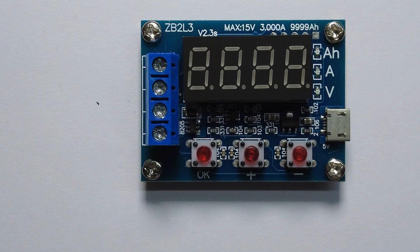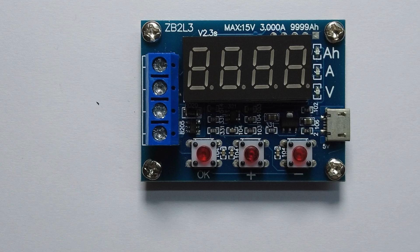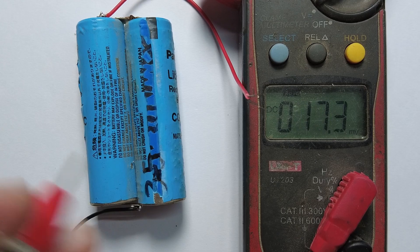Let's talk about the capacity tester parameters. Your battery should not exceed 15 volts, but you can use a battery from 1.2V to 12V. You should not exceed the load current of 3 amperes — the recommended load is 2.5 amperes.